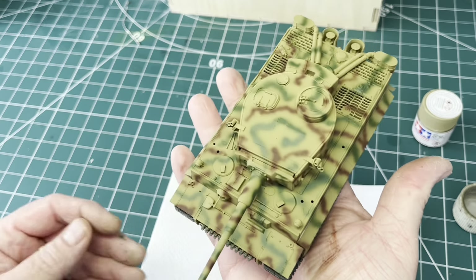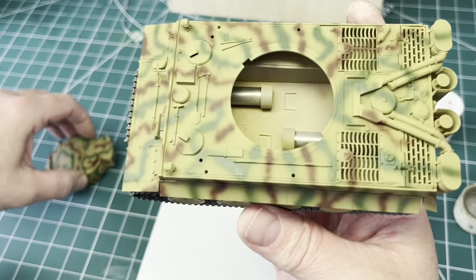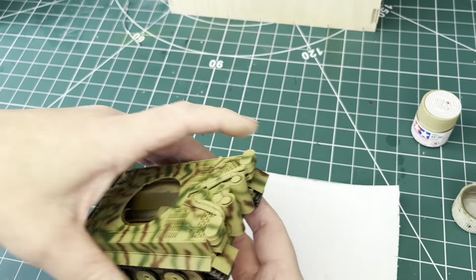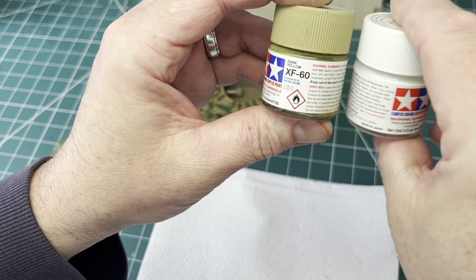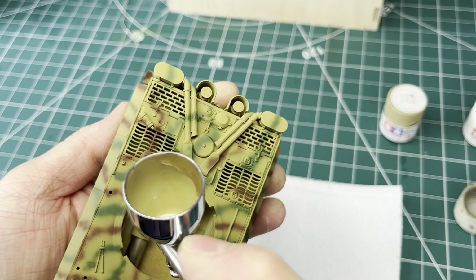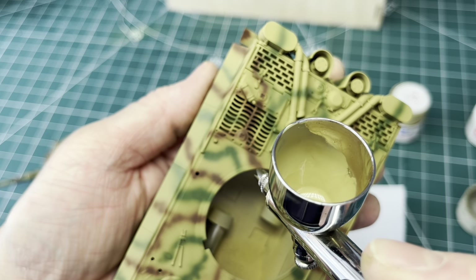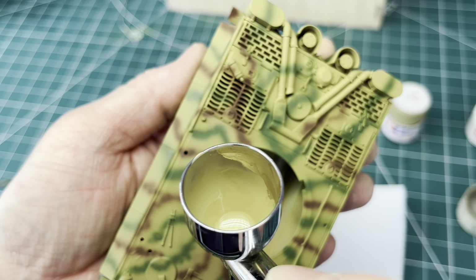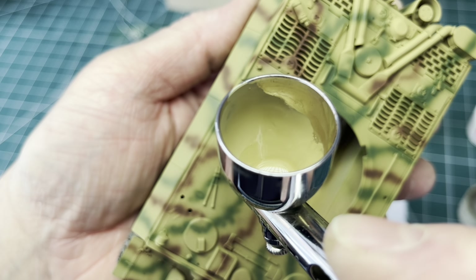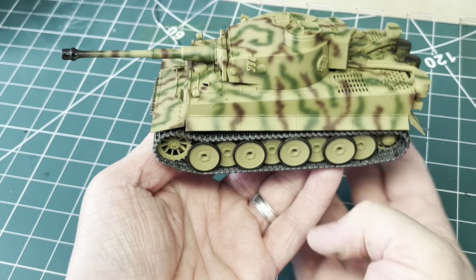That's the basic camouflage on — the green and the brown. I'm reasonably happy with that. What I want to do now is knock it back a little bit, particularly the yellow, and deal with the overspray on the turret ring. I've mixed up some more dark yellow from Tamiya with a small amount of white to give a slightly faded colour, and I'm just going to try and blend it in. Filling in and getting rid of that overspray, just basically neatening it up and fading it in.